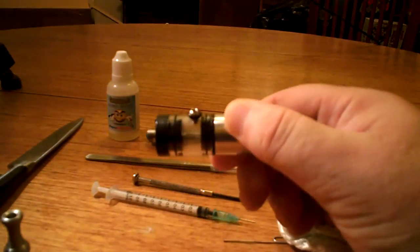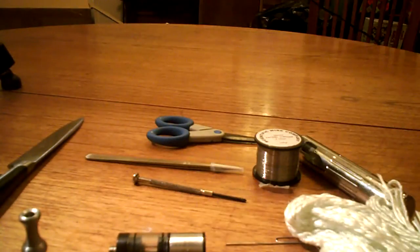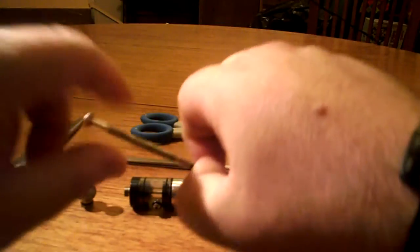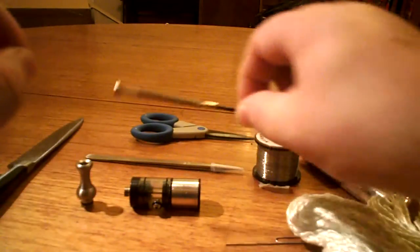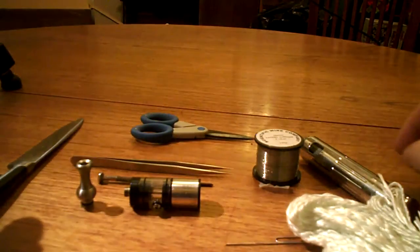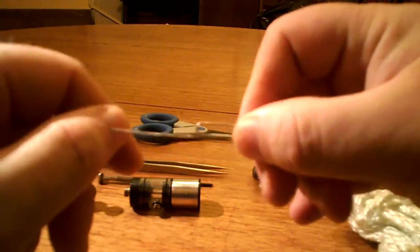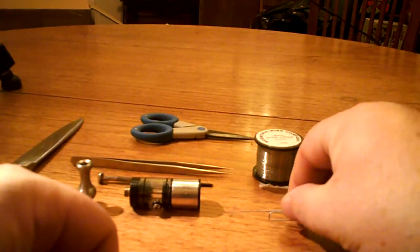Obviously you've got the RTA and a drip tip, a syringe to fill the RTA, and obviously some juice. The actual tools you'll need to add a new atomizer coil are some scissors, a small Phillips head screwdriver — one of those from a small precision screwdriver set. I have a pair of surgical steel tweezers here that I'll use if I need to, sometimes if I have juice on my fingers I'll need tweezers. I have a paper clip with one part straightened out, and that's for wrapping the wire and making the coil.